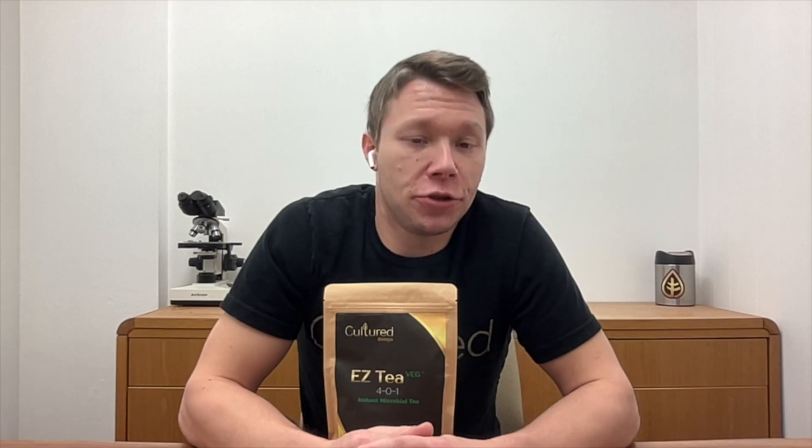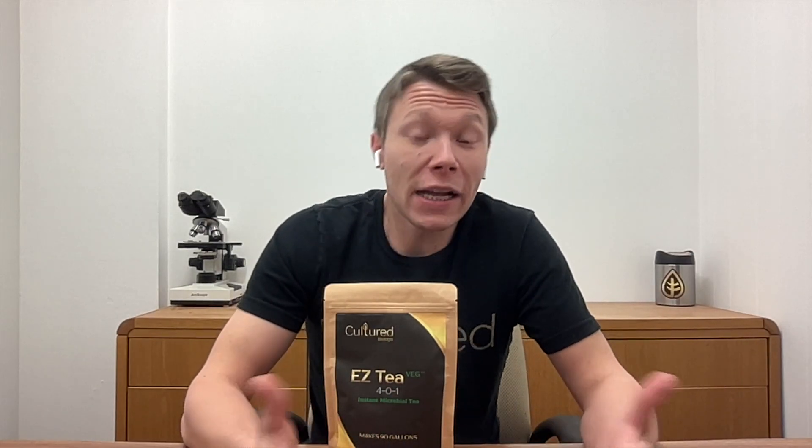Hey everyone, it's Tim from Culture Biological. I wanted to take a minute and do a brief video on our product Easy Tea Veg. Easy Tea Veg is an instant no-brew microbial tea designed to provide all the benefits of brewing a compost tea without the mess, smell, or hassle of steeping compost or worm castings with molasses overnight.